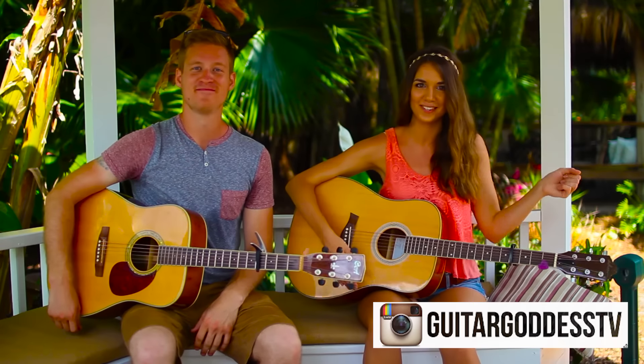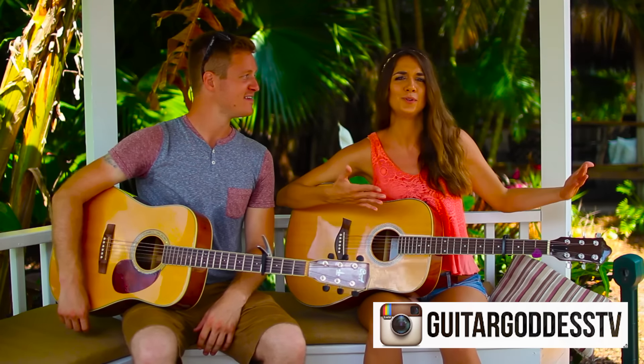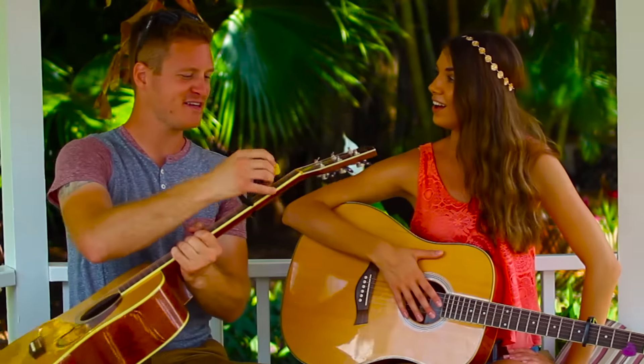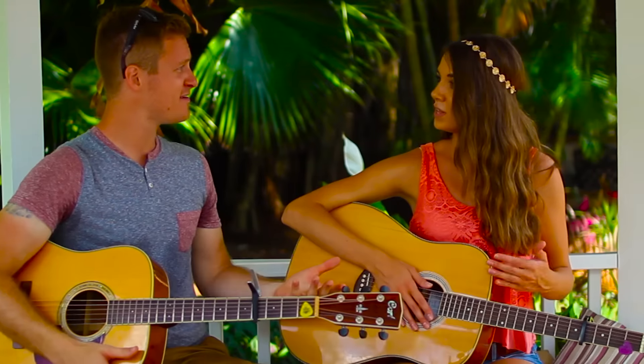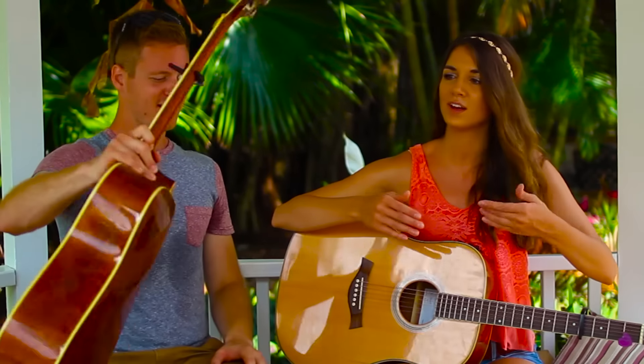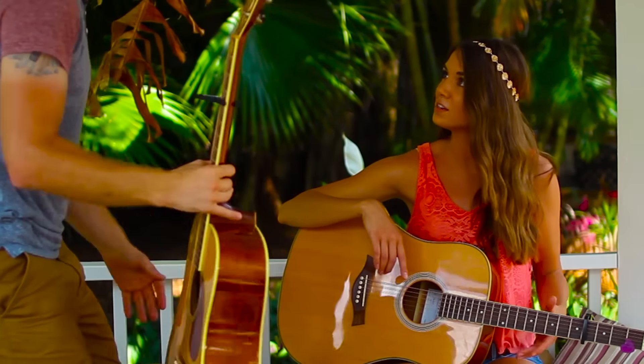That is how you play Hey Soul Sister by Train. If you guys like this tutorial, you should definitely give it a thumbs up. If you want to see more tutorials like this, hit that subscribe button down below and put a comment for the song you want to see next. Thank you so much for letting me be in this video. You know, I have a YouTube channel myself — it's called Jessie Lane. I'm going to have to check that out. I'll link it down below for you.